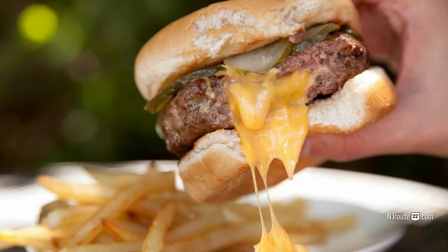A few simple ingredients added to some ground beef will make an ordinary hamburger into a great hamburger. Let's check out how we do it.